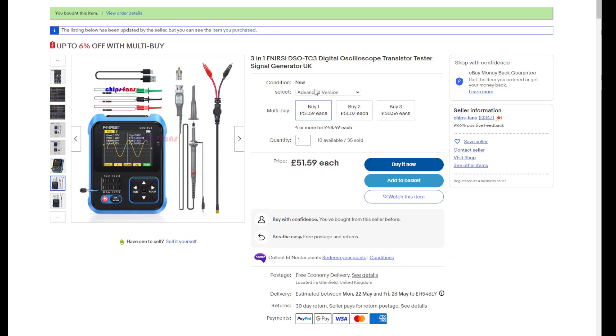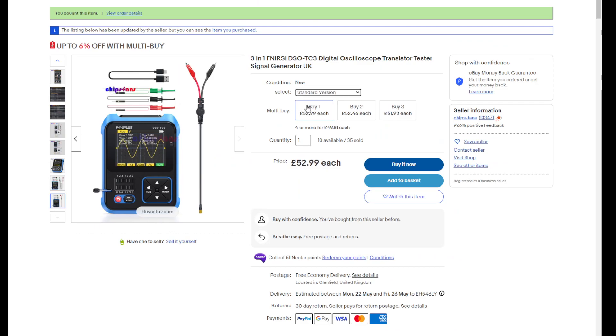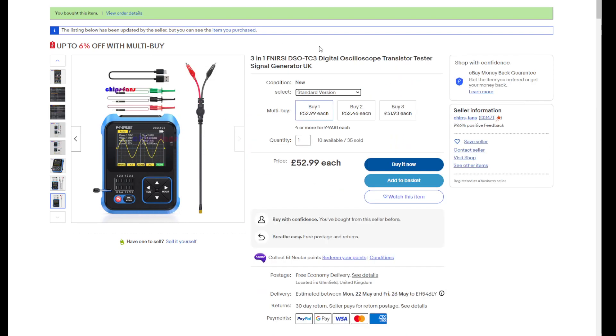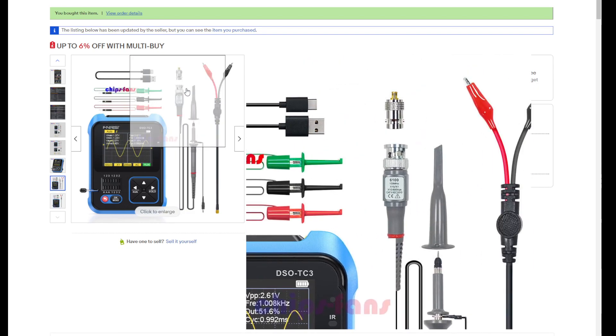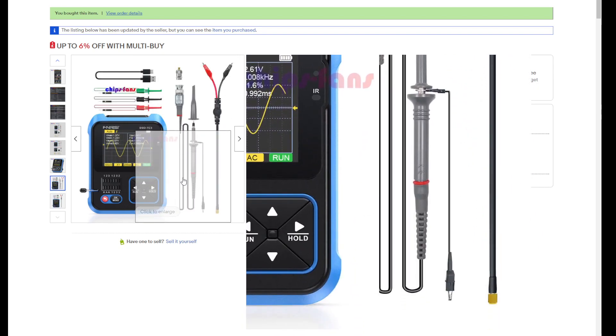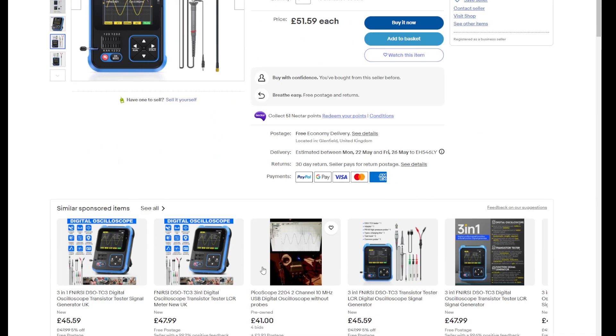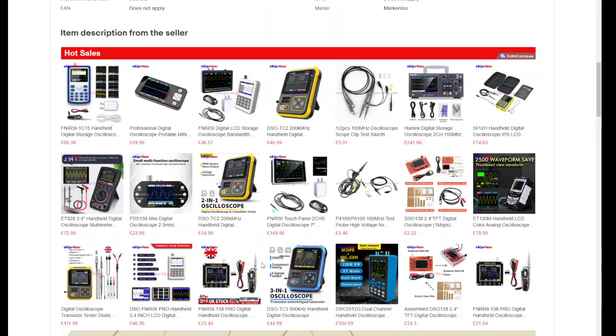I took the advanced version because there was a standard version, and the standard has no 10x probe — it has only the regular probe. I chose the one with the extra 10x probe, so it's switchable between 1x and 10x.